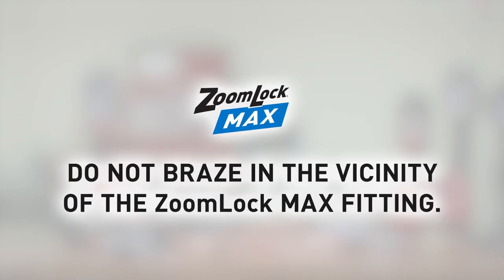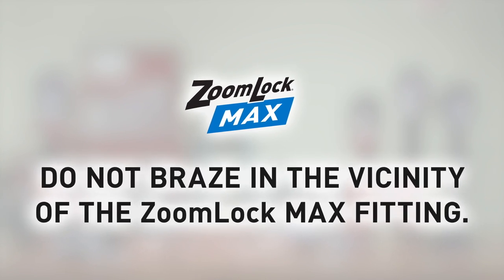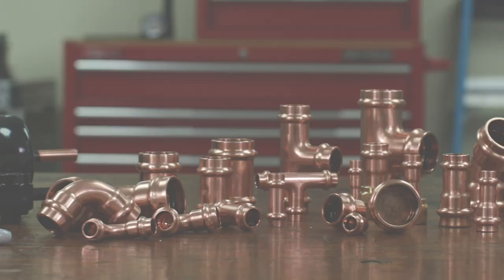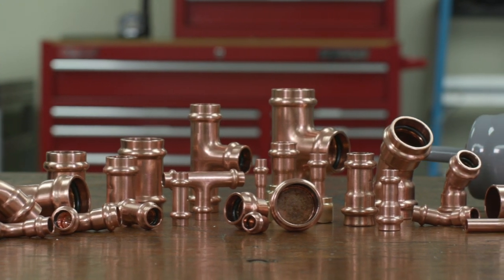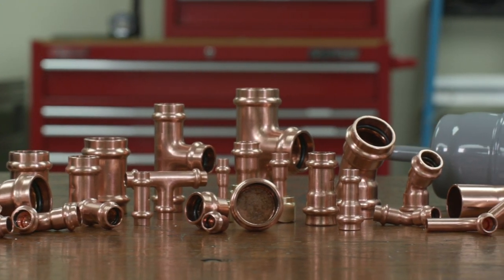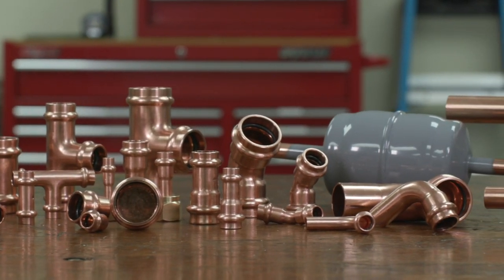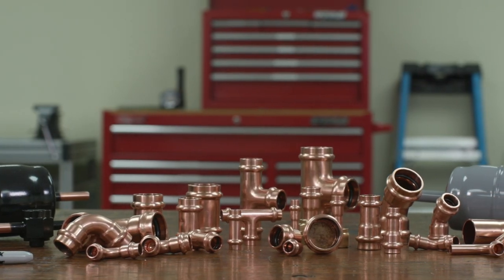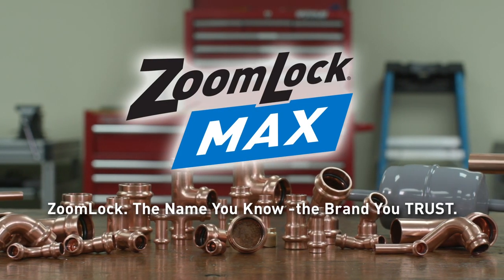Release the jaws. When brazing near ZoomLock Max, ensure that there is a minimum of 14 inches between the flame and the fitting. We suggest using wet ragging or heat lock for protection against heat transfer that may damage the fitting. ZoomLock Max pressed-to-connect refrigerant fittings allow contractors to make secure, leak-free connections. Let ZoomLock Max help you work more efficiently, more safely, more flexibly, and finish every job sooner. Professionals set themselves apart with labor and time-saving solutions from Parker Sporlin. ZoomLock — the name you know, the brand you trust.